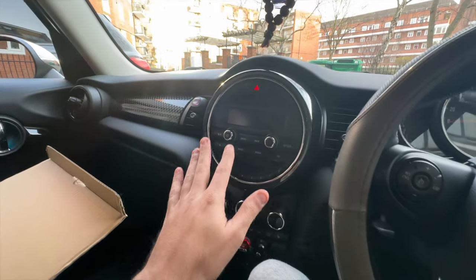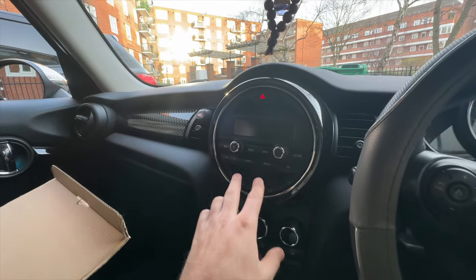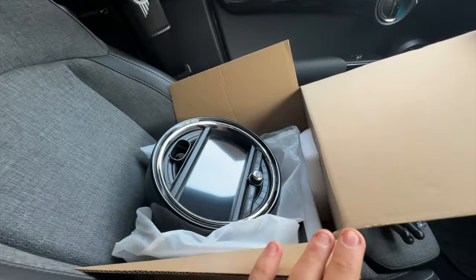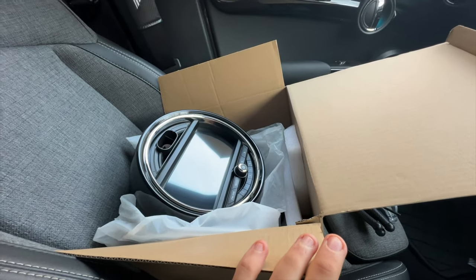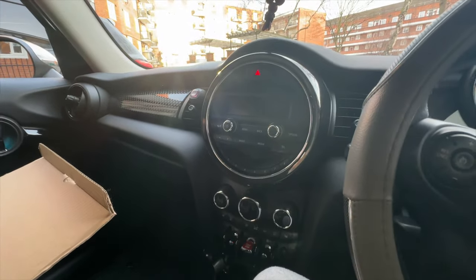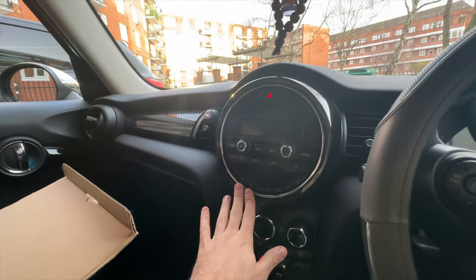Hello guys, I'm going to change the Mini Cooper F55 Orange screen for a touchscreen display with Apple CarPlay and all that good stuff. I'm making this video because I haven't seen a lot of videos on the internet explaining how to do this.